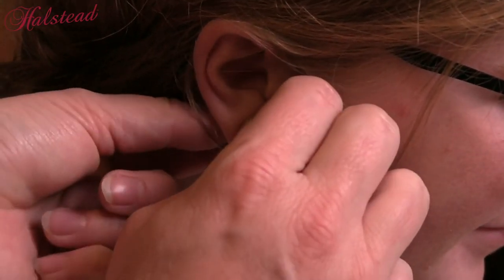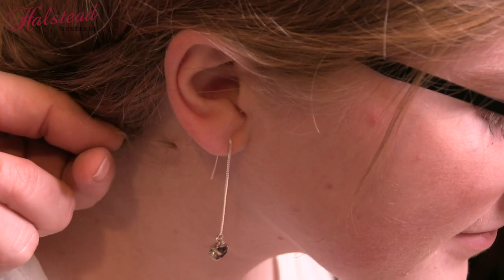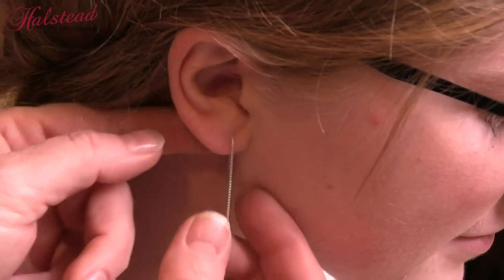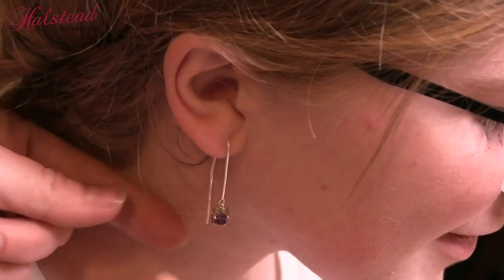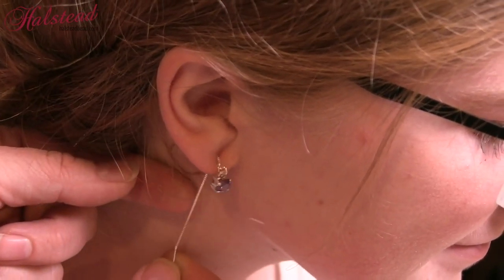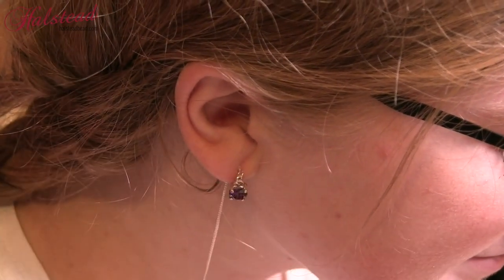Threader earrings can be kind of fun. What you're going to do is put in the end and you simply pull this chain all the way through your ear. Now these can be worn so that the drop is long but the ear threader part is short. Or I can move it around and have them be approximately the same length, as well as making it so that my drop sits closer to the ear lobe. As you can see, they're actually quite versatile.